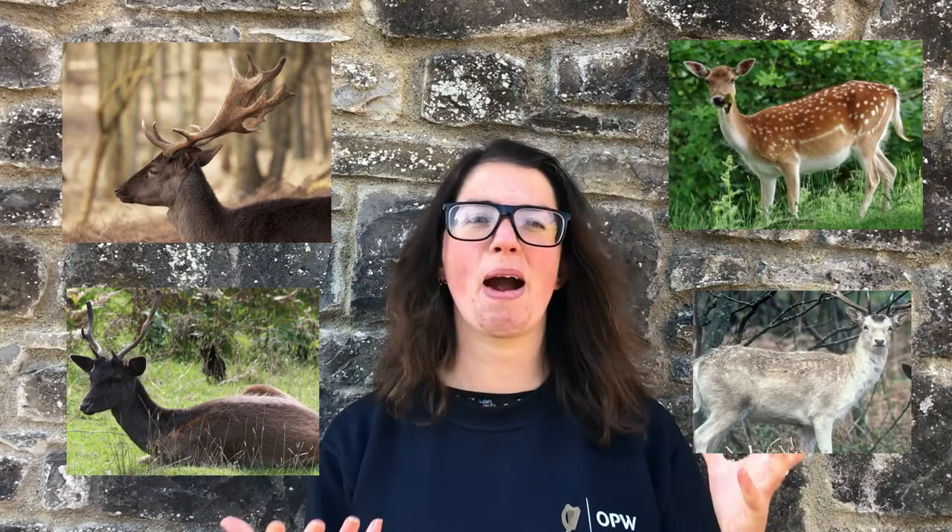Fallow deer normally come in five colors, but there are only four present in the herd in the park: brown, black, common, and menil. So if you want to draw your deer as an authentic Phoenix Park deer, you can choose one of those four colors. However, I would encourage creativity here — if you want to do a rainbow deer, a pink deer, or a multicolored deer, you do you. I want to see a nice variety in the deer that people are drawing.